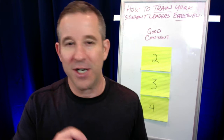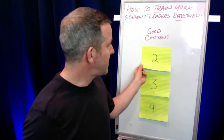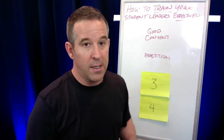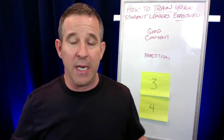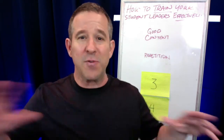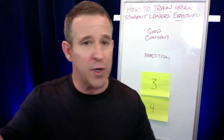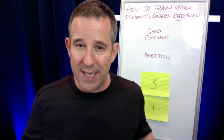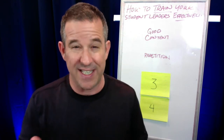Good content is not enough — that's why we need number two: good content with repetition. Remember, if students go to a workshop, a camp, a seminar, if they see me or John Maxwell — the greatest leadership authority in the world — and they only see it or hear it or read it one time, it's not training and it won't stick. It's simply exposure.